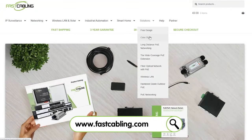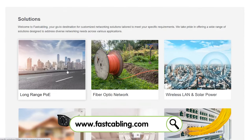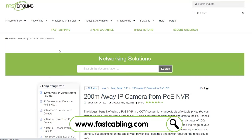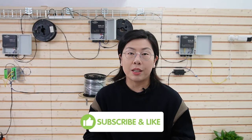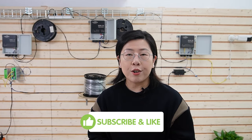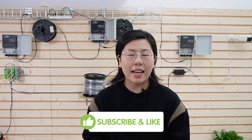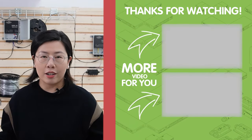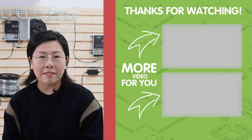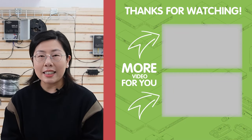Now there you have it folks — a deep dive into making a large-scale outdoor network more reliable, efficient, and versatile with our ERPS solution. If you're as excited about this tech as we are, please give us a thumbs up and share this video with your tech-loving friends. Don't forget to subscribe for more awesome content. Until next time, keep innovating, and I'll see you in the next video.